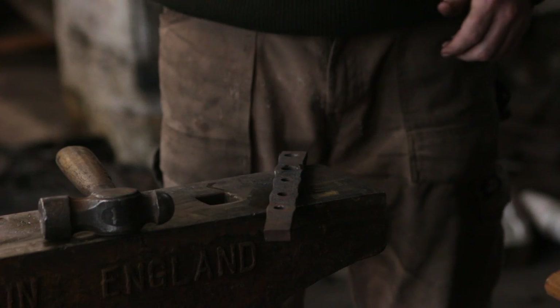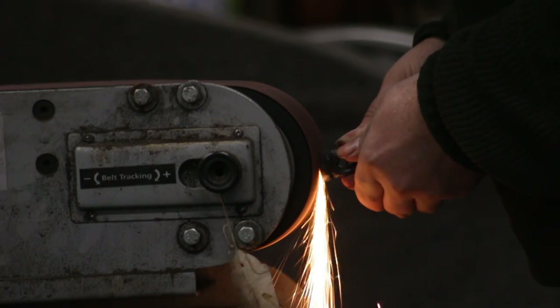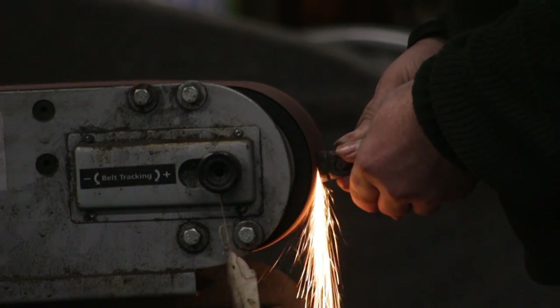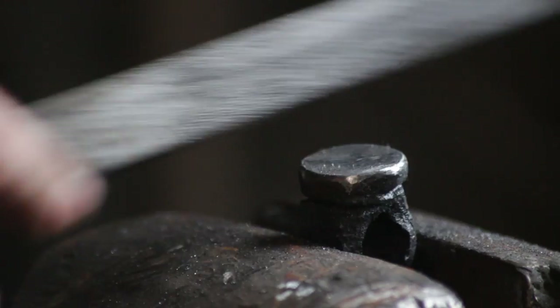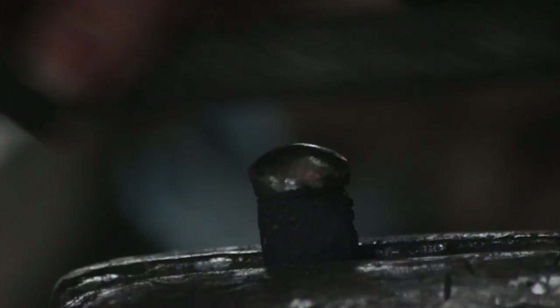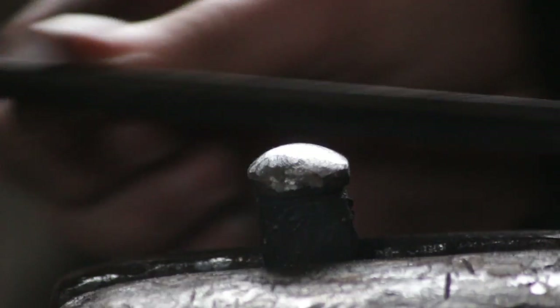Then it's a case of popping over to the linisher and grinding up the faces - get it nice and smart. You can also go in with a fine file and radius those edges, because a forging hammer should have radiused edges - it just leaves fewer marks on your work. I did hear a story that German blacksmiths were trained with square-cornered engineer hammers, and it taught them not to leave any hammer marks.